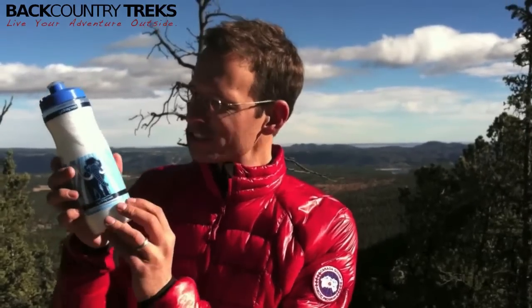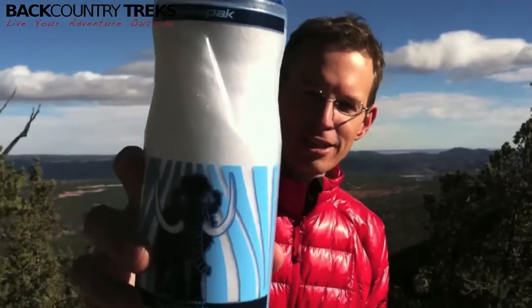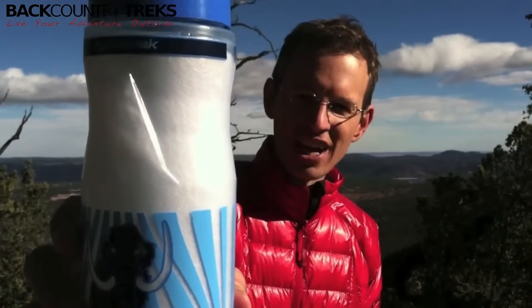Justin Lucas Savage at Backcountry Treks. I have the HydraPak Woolly Mammoth. This is a first for a water bottle — this thing got picked up by all sorts of tech magazines. It looks like there's actually a sleeping bag stuffed inside of this, and now it's filled with Primaloft.